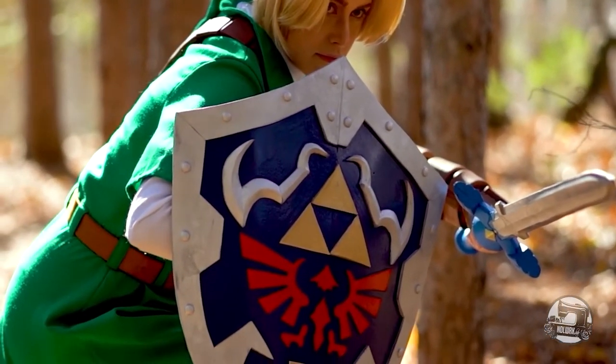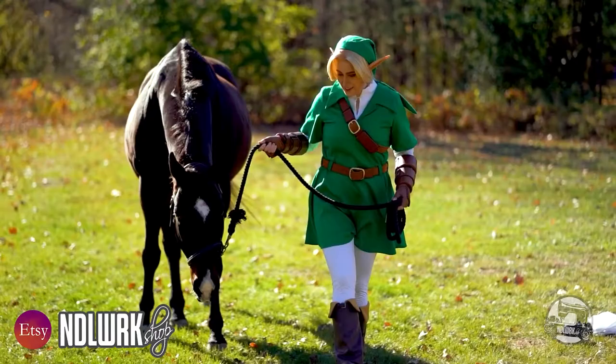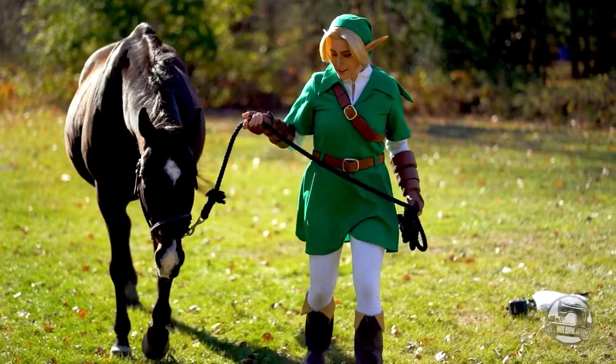The pattern for this costume is available on our Etsy store and if you are interested in purchasing it, you'll find the link to our store in the description box below. Now without further ado, let's get started!